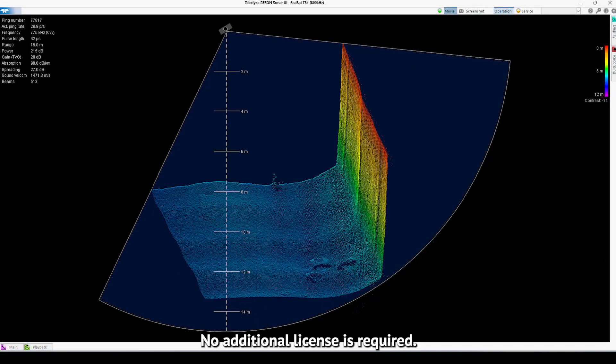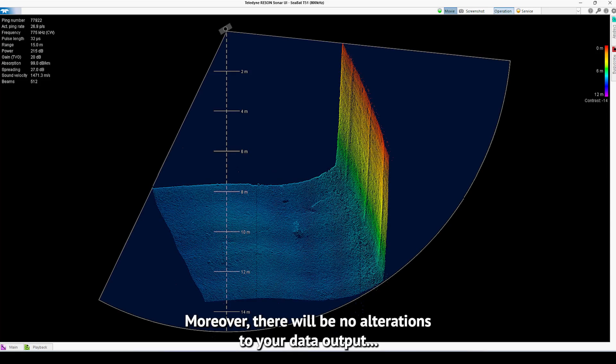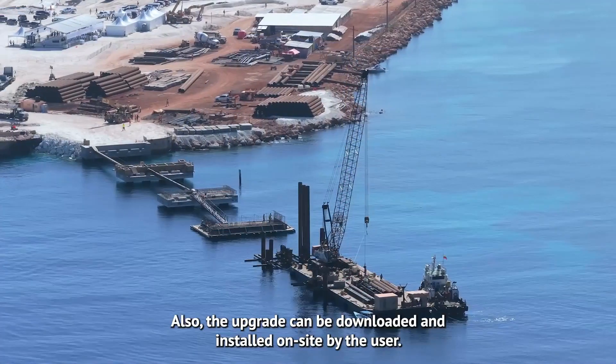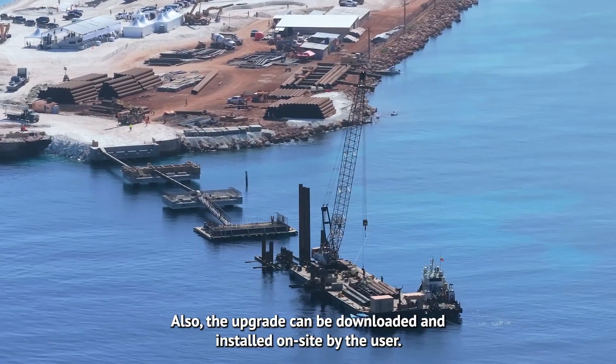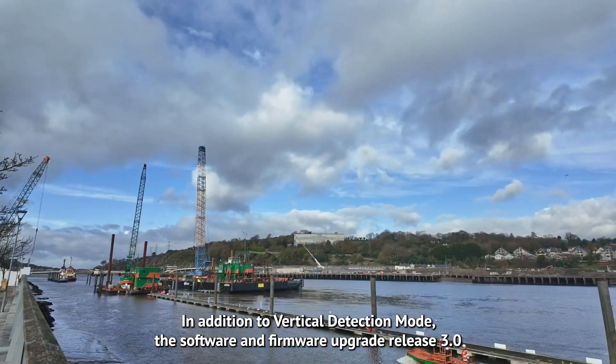No additional license is required. Moreover, there will be no alterations to your data output, and no extra settings need to be configured. The upgrade can be downloaded and installed on-site by the user.